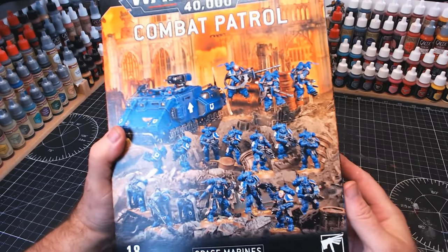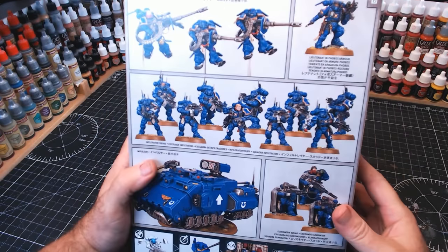I've got this lovely combat patrol box, which as you can see is absolutely full of the little fellas, which is awesome.